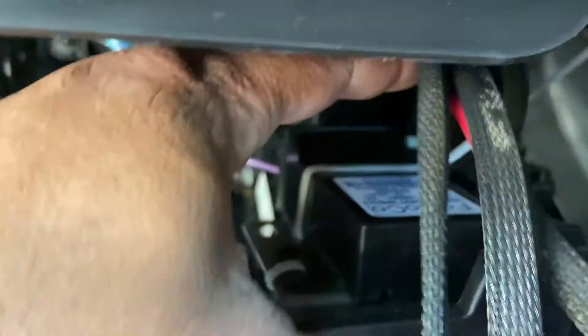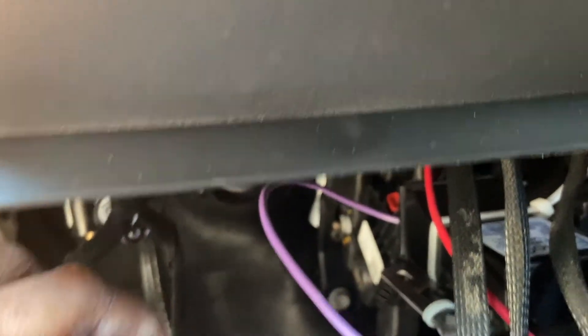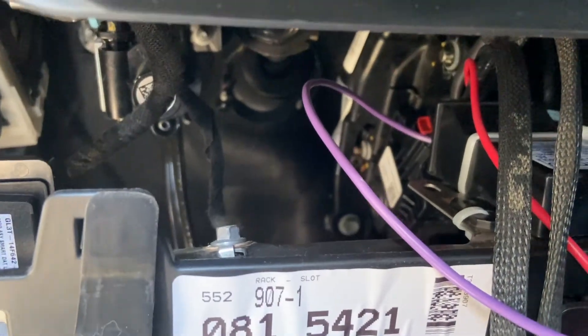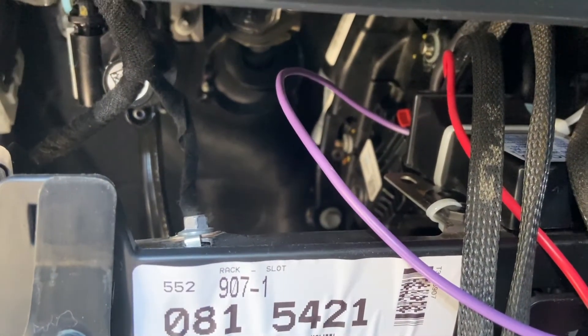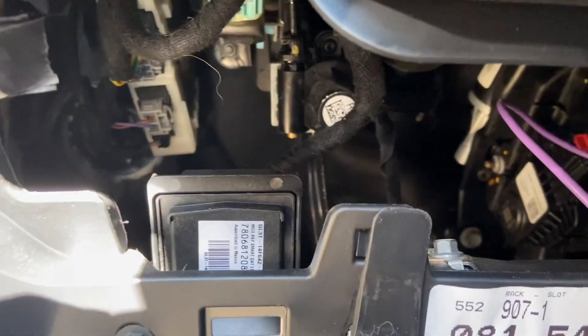I went ahead and put the module in — it sits right there. I used zip ties; I do have the push pin connector as you can see right here, but it was just a pain trying to get the other two in, so the zip ties work pretty well. The ground I'm going to take this bolt out — it's already a ground for something else — and we're going to throw the ground on here as well, then run the power wire over to this side here. That's where we're going to be tapping into the power down in this area.